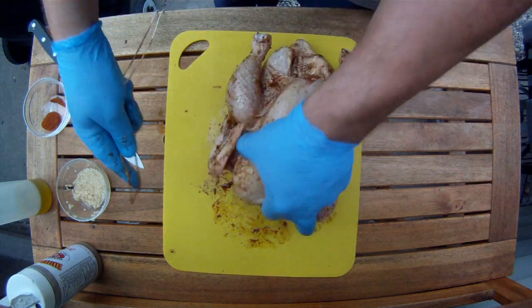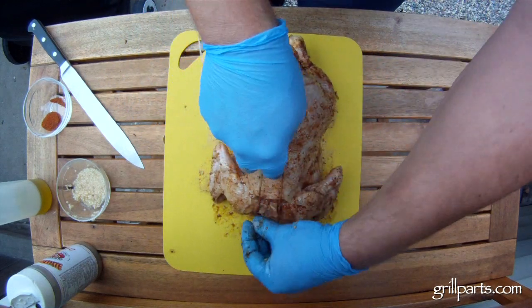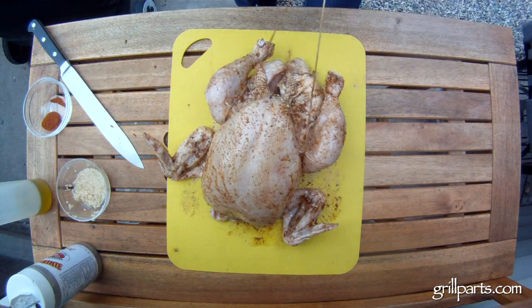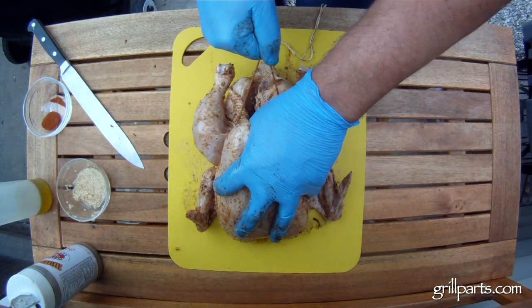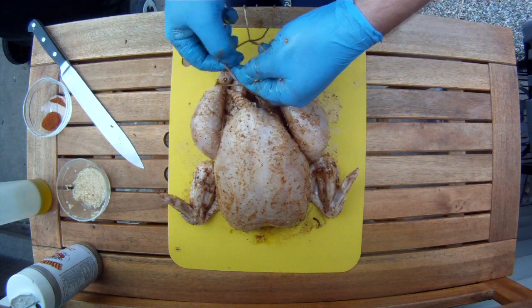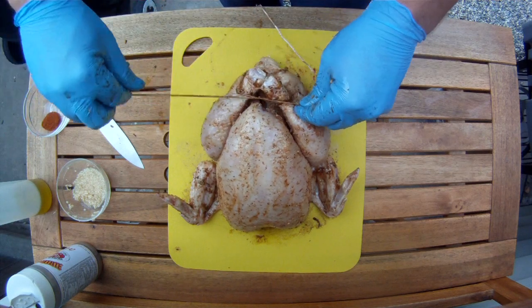I'm going to start with about five feet of butcher's twine folded in half. Loop the center around the chicken's neck and then bring the twine back between the wings and the legs. Go around the legs and tie a quick half knot — this is where you want to crank it down a little bit to make sure that the legs tuck up underneath the breasts.